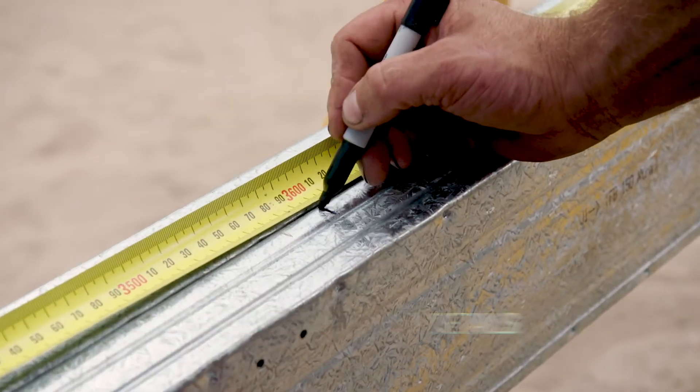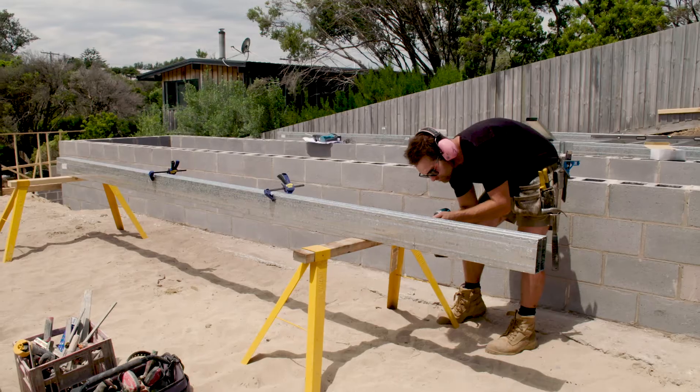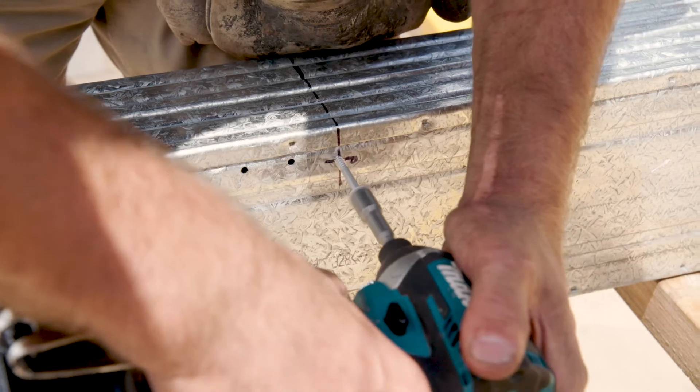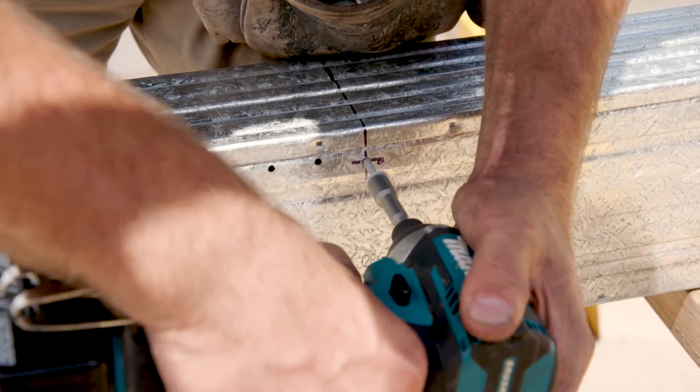A little tip here is to stagger your screws on either side — that way the weight is going to be distributed evenly across the bearer. What this simply does is beef up the bearer; you can do longer spans and it can take point loads of a house in different spots. So great system — and that's simply how you double bearer laminate.